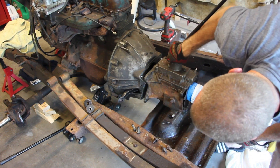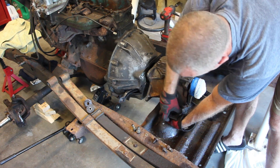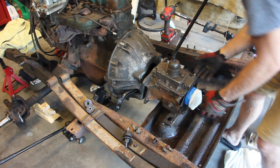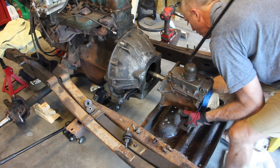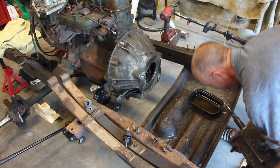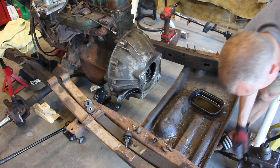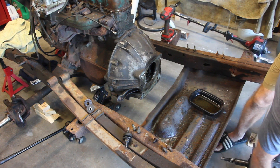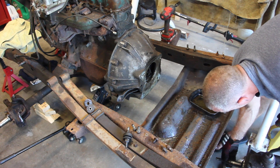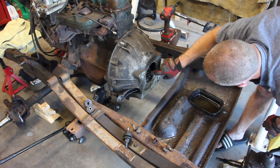Working through it with the jack in place — got the last bolt out. Lifting it straight back, clearing the bell housing, and there we go. Transmission is off the engine and placed on its rag. That's about 80 pounds.